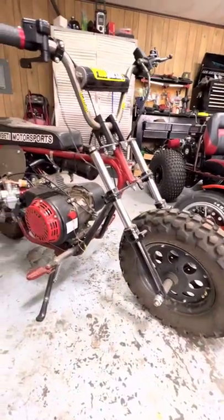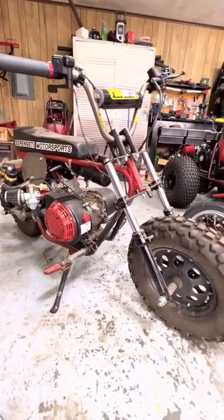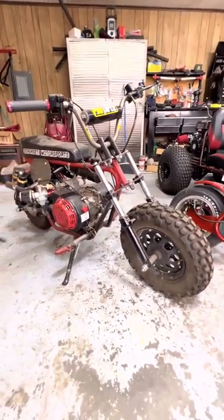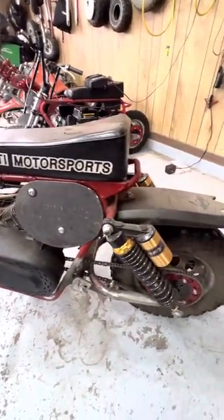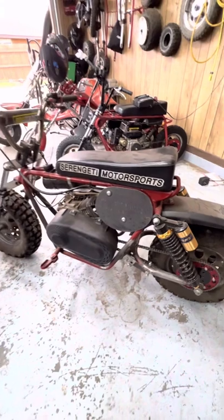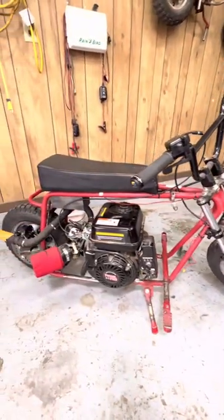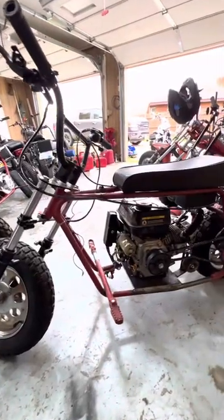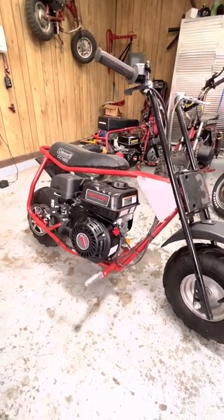Here's my first mini bike that I bought — my first custom mini bike that I started doing work to. I went for the off-road look, and she is a Serengeti Badger to be exact. Here we have a stretched Doodle Bug — I still have to take her apart to paint her.